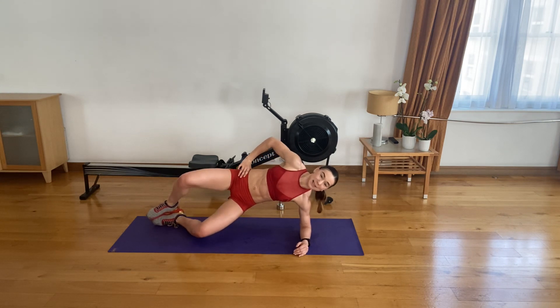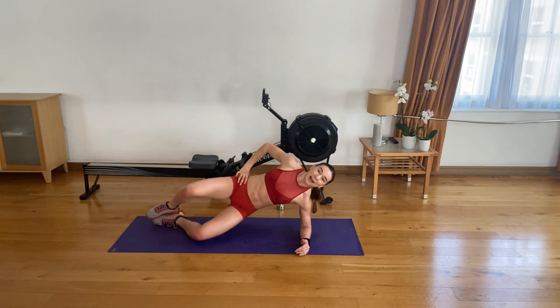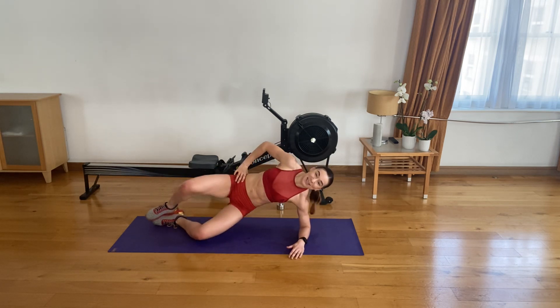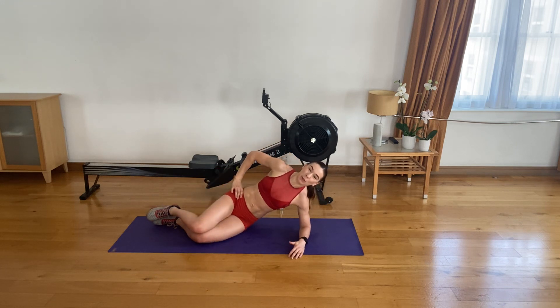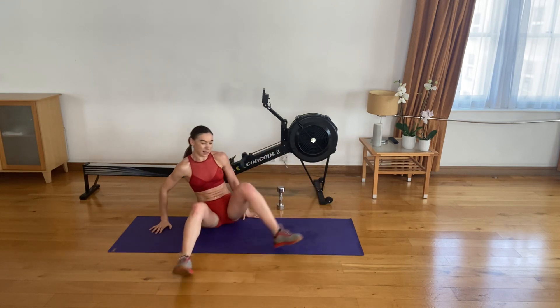Five to go on this side. Four left. Last three. Last two. Last one. Amazing, guys — swap sides.